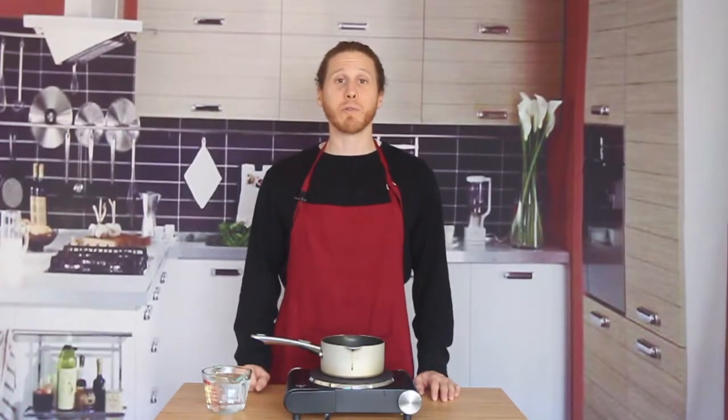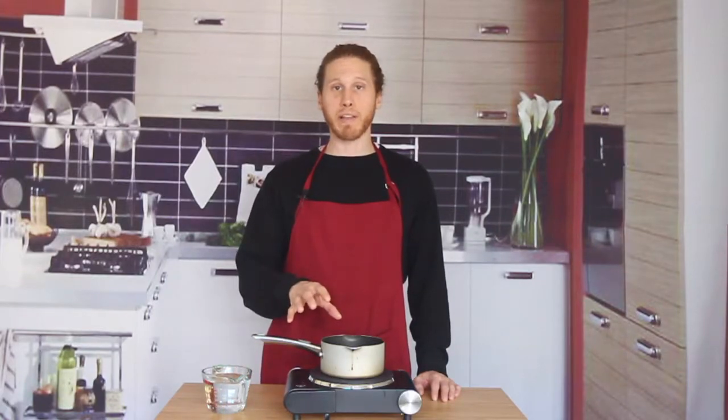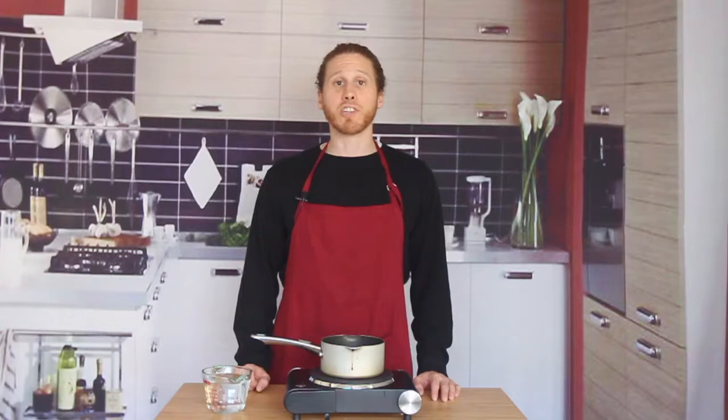Alright, part three. Let's get romantic. Here we go. There are a couple different ways we can melt the chocolate. Today I'm going to show you guys how to use a double boiler method, but you can also just melt the chocolate in the microwave for about 30 seconds at a time until it's melted.